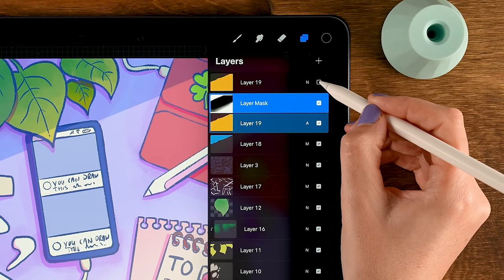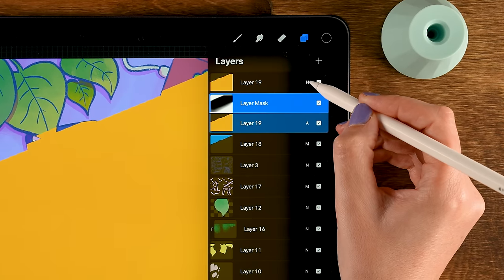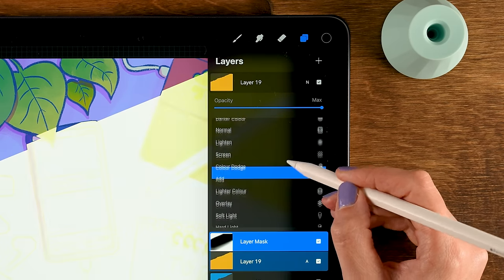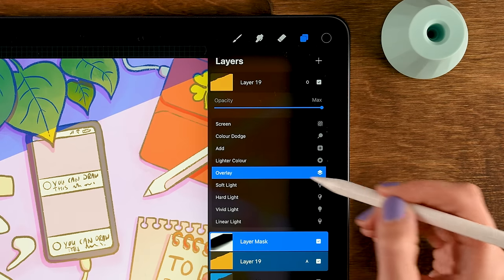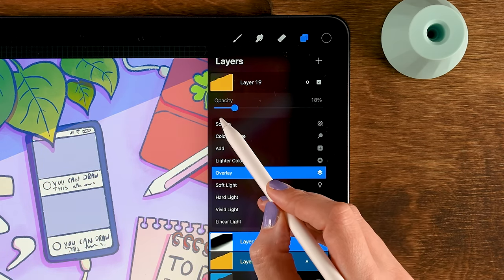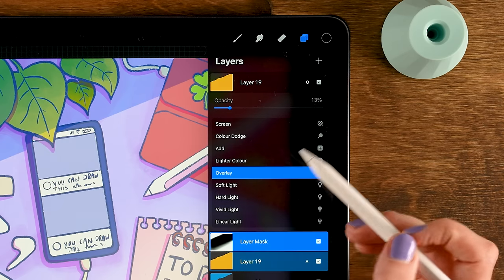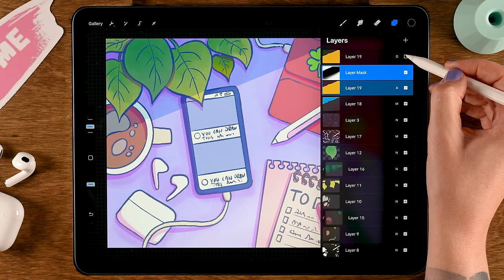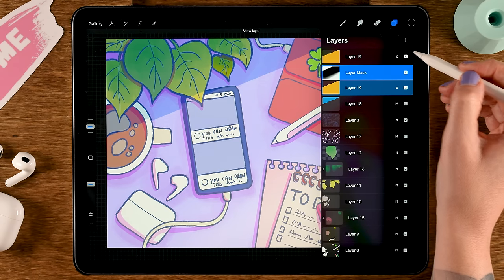For an extra lighting touch, turn on that other layer, tap the N, and set it to overlay. Lower the opacity to 13% just for a little bit of extra warmth. If you turn it off you can see the difference — it adds a subtle extra warmth to the illustration.